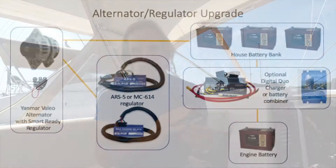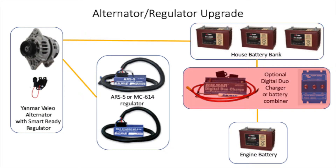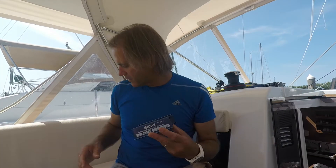You connect the wiring to the retrofitted alternator, then wire the output of the ARS-5 into your battery bank. Or if you have a digital dual charger or a battery combiner, you can plug the output of the alternator into that, so it charges your battery bank and additional battery banks as needed.